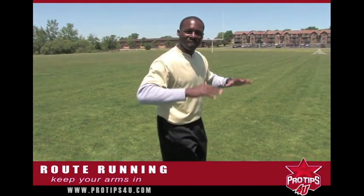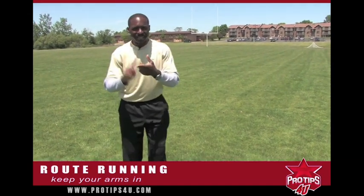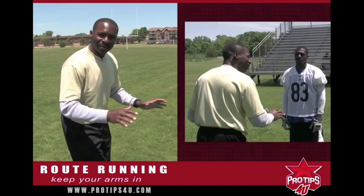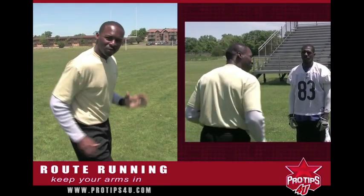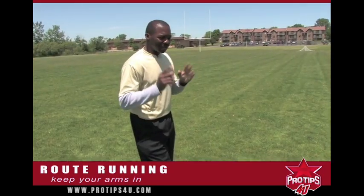The other thing is you want to keep your arms in. You don't want your arms to be spread out when you're getting ready to make a break. When you spread your arms out, that gives them a tip — he's getting ready to make a break, getting ready to make a move. So you want to keep your arms in all the time and work them all the way through your routes. We'll demonstrate to you how to do that.